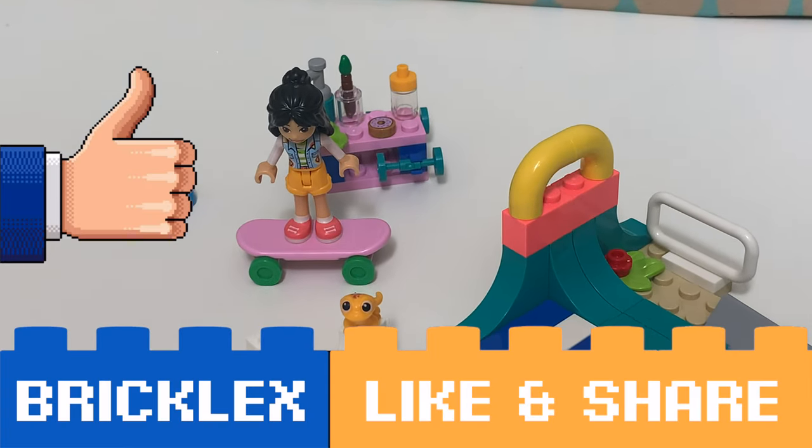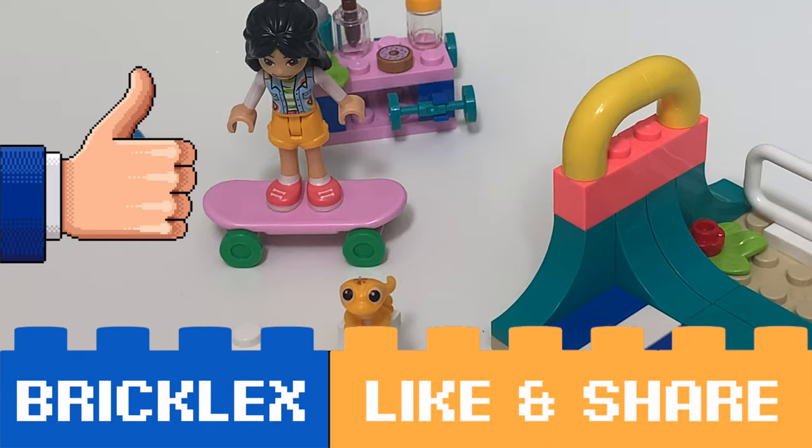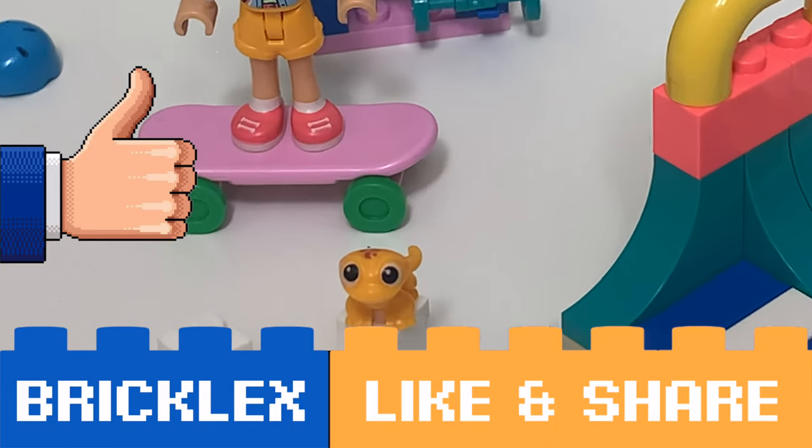Thanks a lot for watching. If you liked this video, please give a like, subscribe to my channel, and I will see you in the next video.